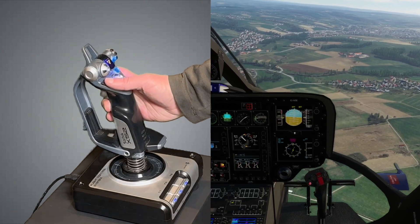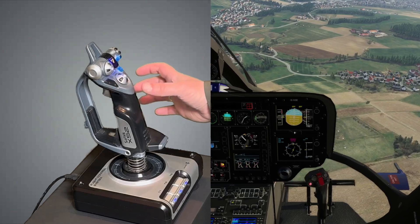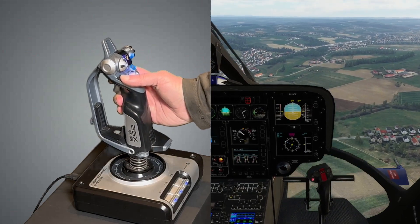If I want to change the flight attitude significantly due to a different power setting or preparing for landing, I simply repeat the maneuver. The helicopter has always been capable of this in principle, but the procedure was different.